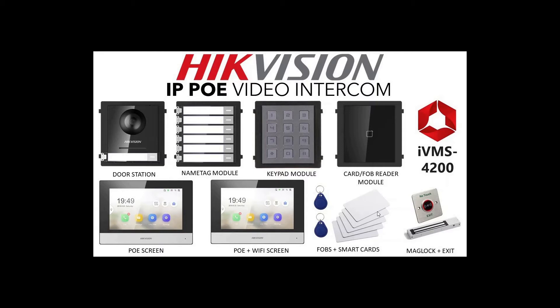This links to a mag lock and exit button, and we have videos later showing how to do that. These are the screens we're using — a normal screen which runs through a cable, and a POE WiFi screen which needs local power but is ideal for hard-to-reach locations. We also have basic fobs and smart cards for user access. All our software and programming will be using iVMS 4200, available from Hikvision — we have videos on how to download and use it.